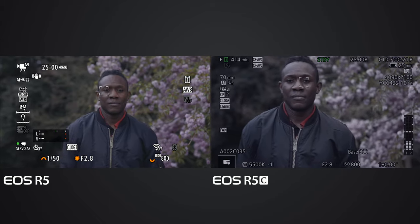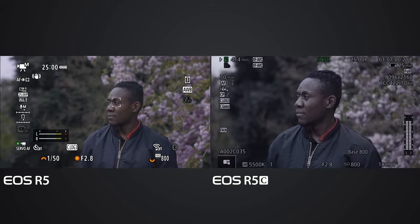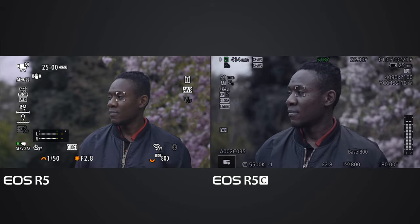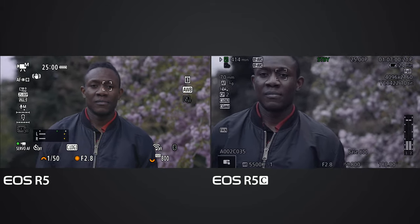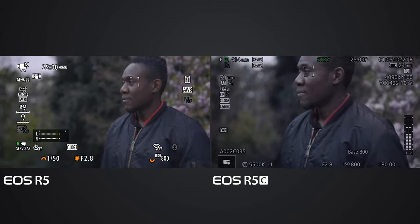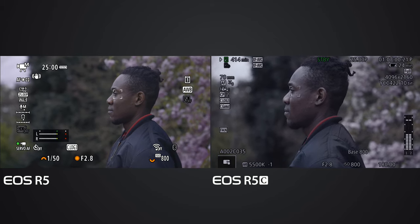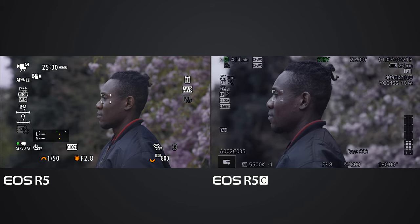Both cameras are on Deluxe's eye. Deluxe is looking into the camera, then moving. Now Deluxe turns his body and we're testing the profile view. I think the EOS R5 is locking Deluxe's eye, and the EOS R5C as well.